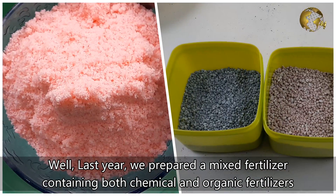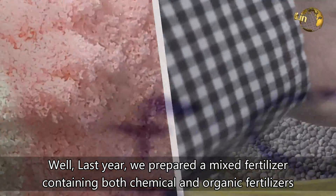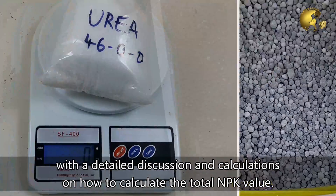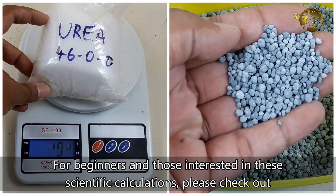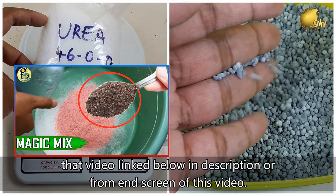Last year we prepared a mixed fertilizer containing both chemical and organic fertilizers, with a detailed discussion and even calculations on how to calculate the total NPK value. For beginners and those interested in these scientific calculations, please check out that video linked below in the description or from the end screen of this video.